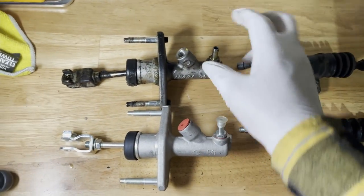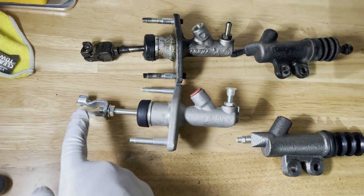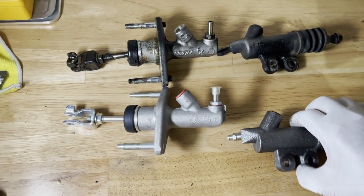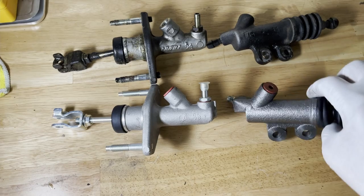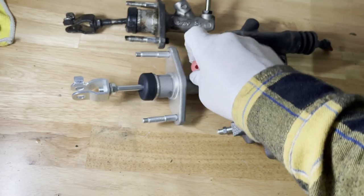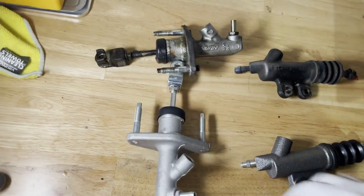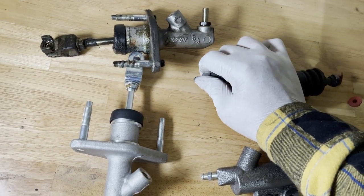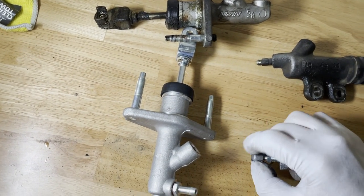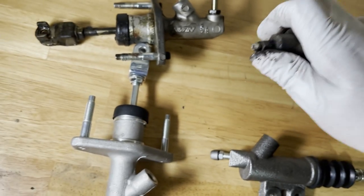All right guys, so now that we got them both out - this is the stock one up here and these are the new ones. As you can see the length is pretty similar. If we need to adjust it we could just rotate this nut here and adjust the length accordingly, but I don't think we're going to need to adjust it all that much. As for this one, it's just plug and play really. We're going to take off these gaskets here. Also changed my gloves since we're dealing with new parts now, keep everything clean. We're also going to take this little rubber grommet that covers the bleeder line and just replace it onto this one - it's just to protect it from getting any dust inside there since it's an open tube.